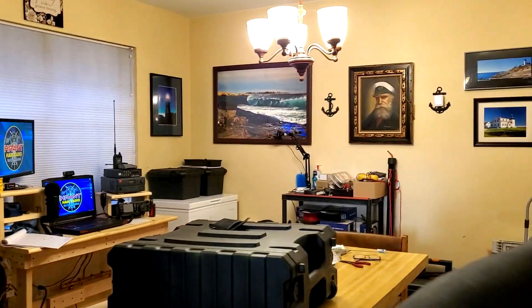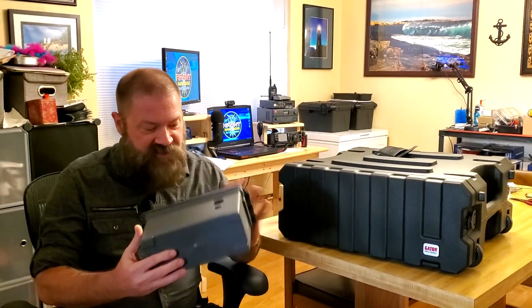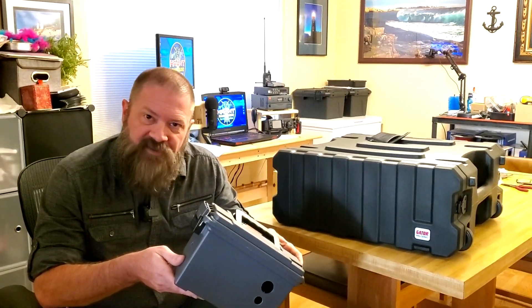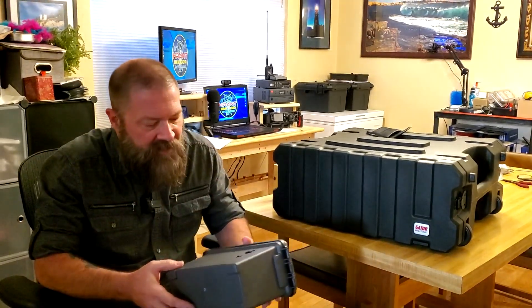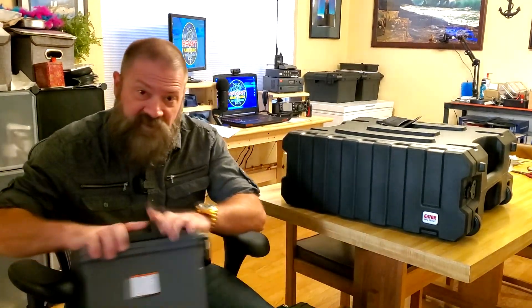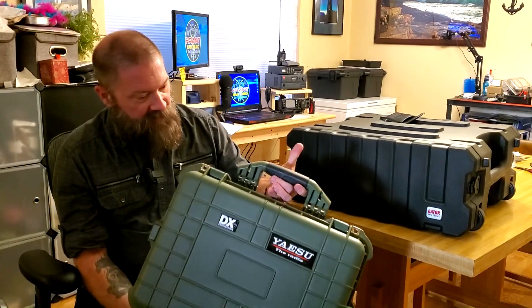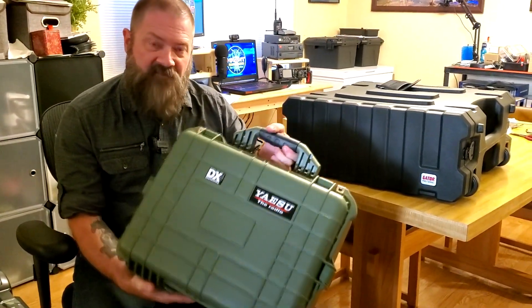I was originally going to be building a battery box, just like the one that Mike or KMRD had built. I actually had a larger one of these out in the shop. I was going to have my battery box, my solar panels, and then use my little box I bought from Harbor Freight and have it all ready to go.